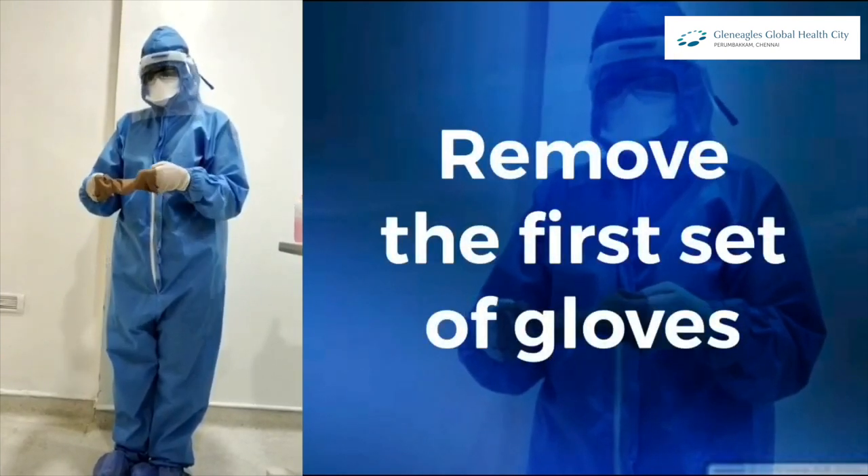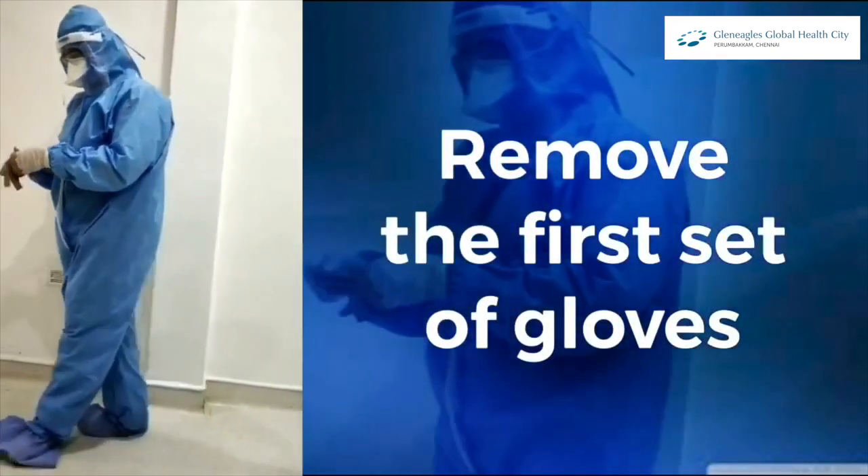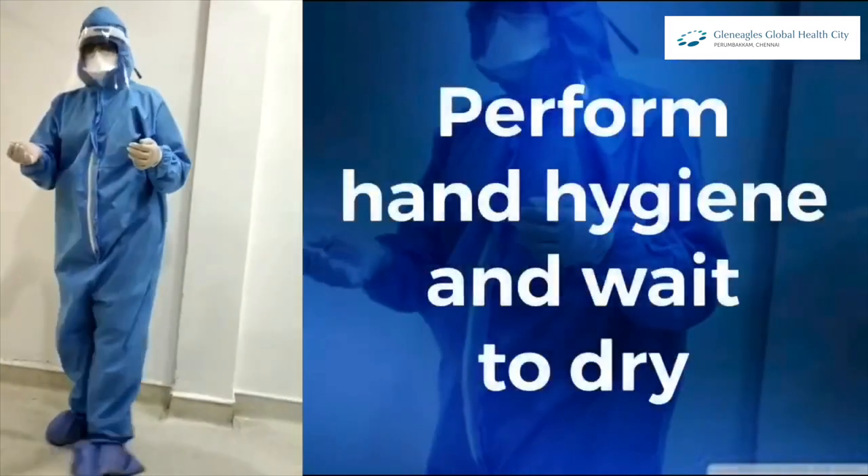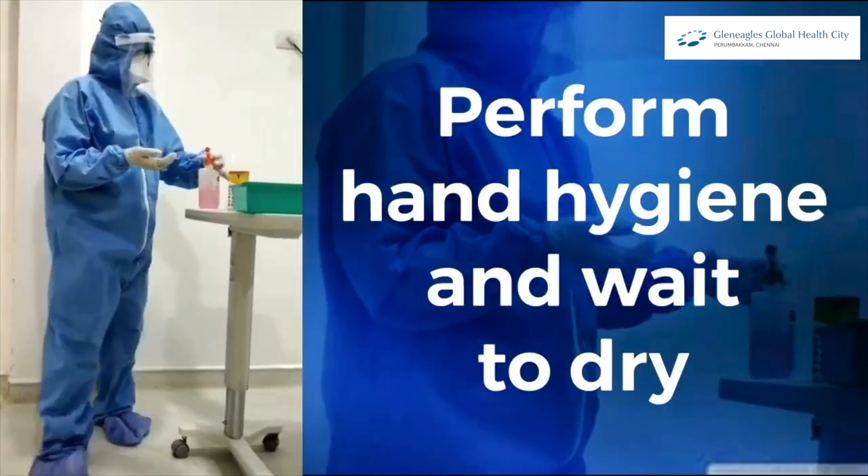First, remove your first set of gloves. Then perform hand hygiene and wait until it dries.